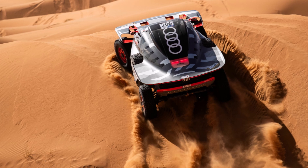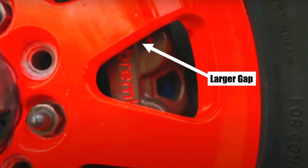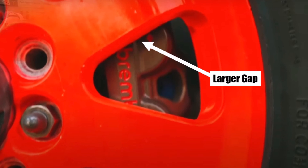The brake calipers are redesigned for a larger gap between them and the rims. Previously, stones got trapped in there and damaged the rims.